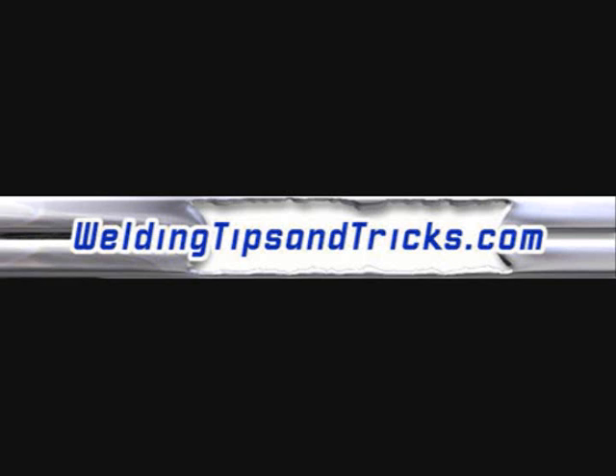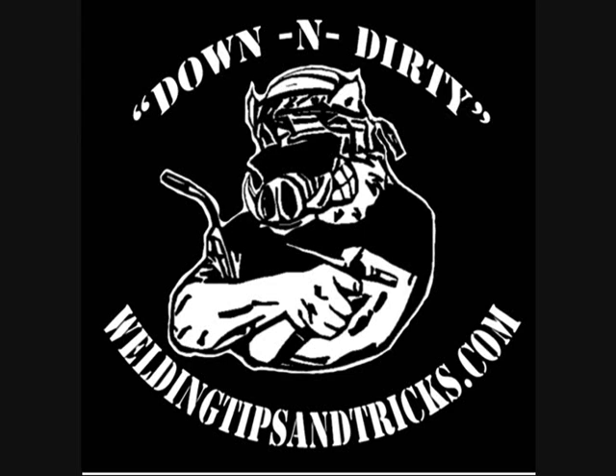Here's another video from weldingtipsandtricks.com. Today we're going to be talking about getting some good practice for taking a welding test. I've got a lot of emails lately from guys who are either practicing at home on their own with their own machine and materials, or they're practicing at welding school.